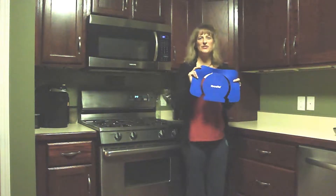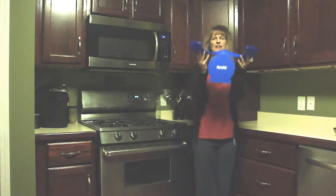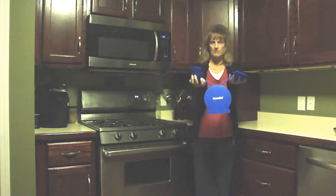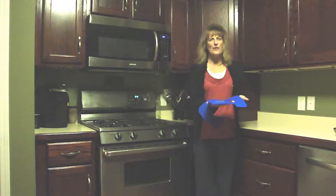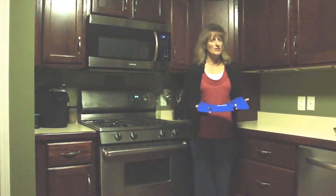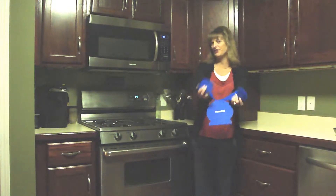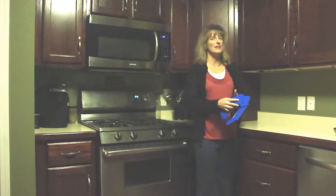Hello! Today's Kitchen Gadget Review is about the Micromat, which is a silicone based product that consists of two parts, a holder and a placemat. So that when you go to grab something out of the microwave, you don't have to remember to have both your holder and then your placemat in place where you're going to sit whatever you're removing from the microwave.